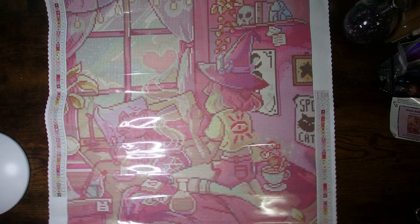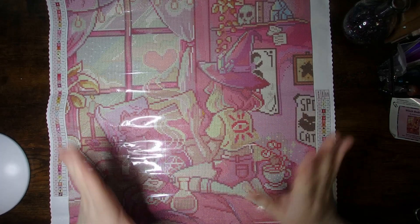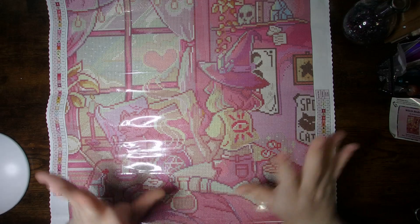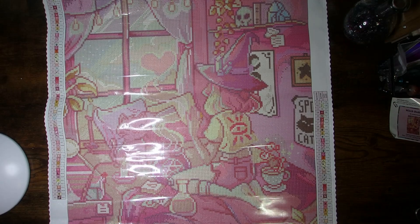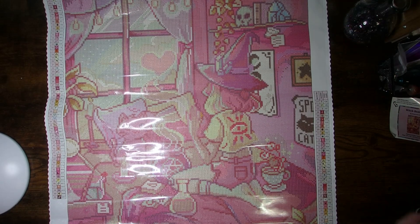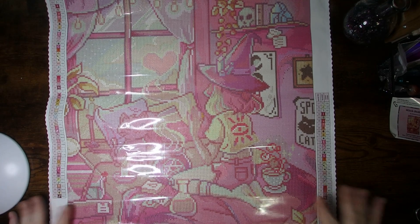So this is Witch Bedroom — I've wanted this one for a while. It went in and out of stock, and I played that game until I could finally get it. I hope you guys enjoyed this one, and I will see everybody in the next video with something new. Bye!